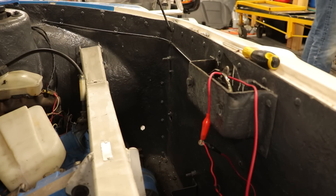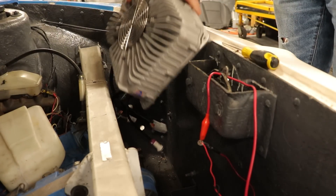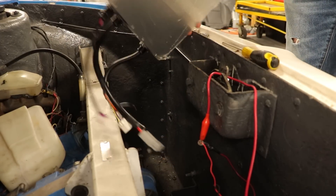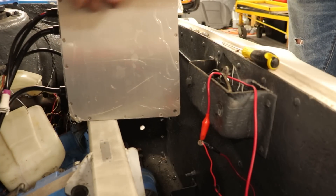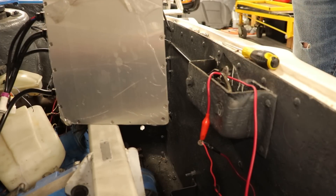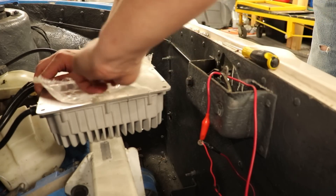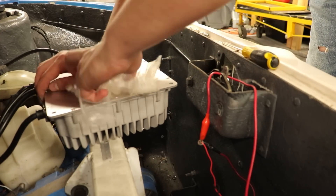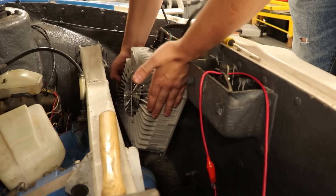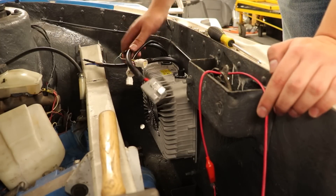This is the exact same spot where the factory charger was mounted, and it just so happens that the factory holes line up perfectly with our brand new charger. There's a peel on the back — not as satisfying as I thought it would be. I had to drill the holes just a little bit bigger so they would fit, but now it fits right onto the factory mounts. Let me get these bolts on.